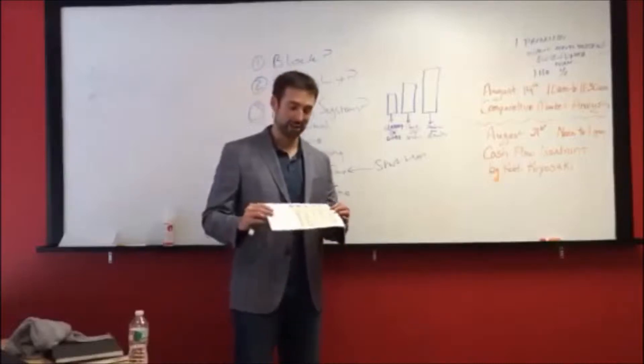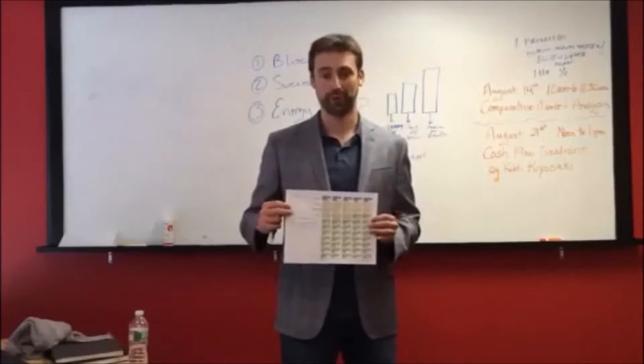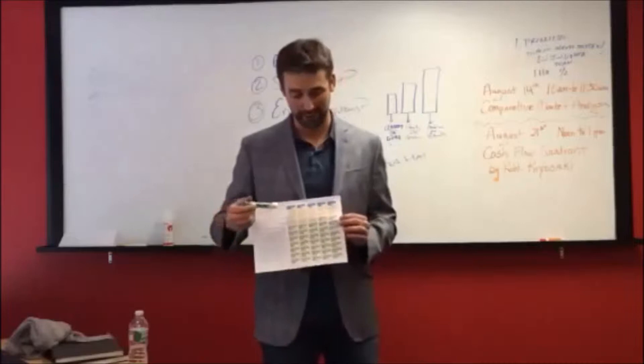My name is Joe Arroyo, your coach, and I'm making this video to share with you this time block sheet, which by now you should have a copy of in your email. Print it out.